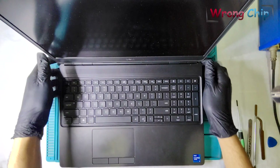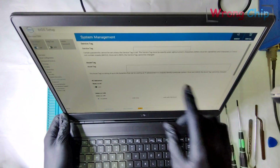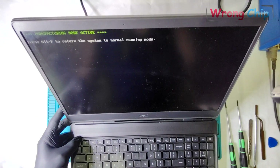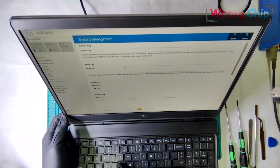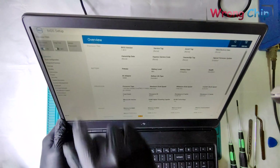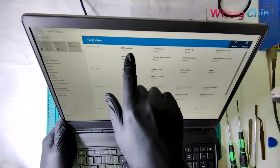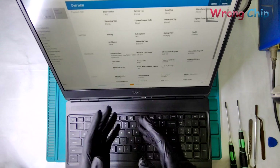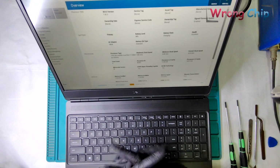Assalamualaikum. I have a Dell laptop here that has some issues related to the BIOS. This laptop is refusing to accept the service tag. The manufacturing mode is active, and if I press any key I will hear that sound. It is a Dell Latitude 7560 and the service tag is empty as you can see. Maybe someone was trying to remove the password or just lost the original BIOS. Anyway, I am just using this device as an example.